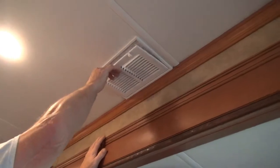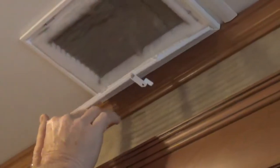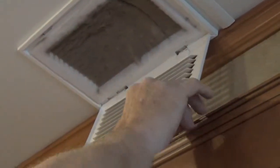Just undo these little clips. I think it's been more than three months.